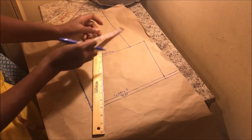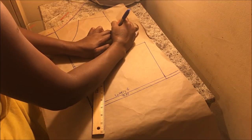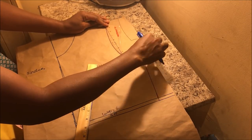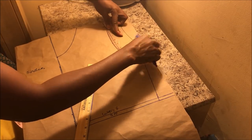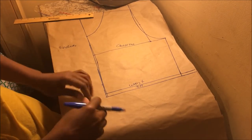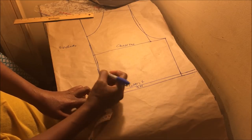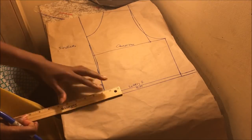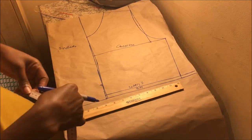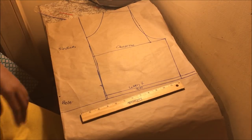On the armhole line, find the midpoint and on that midpoint go in by a quarter inch so you can create the armhole. This is for the front only — for the back we don't go in by three quarters of an inch. On the waistline, first extend the line, then go up by two inches. At the end of the center fold on the folded edge, mark two inches up — this is where the belt will be placed.